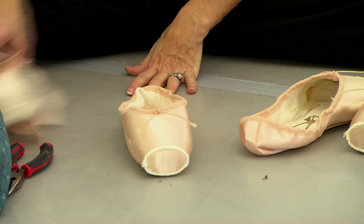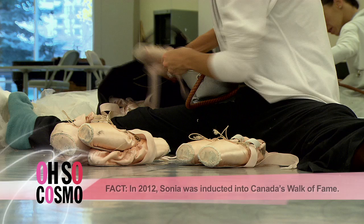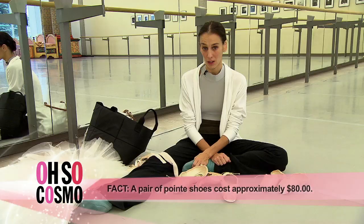You're constantly having to sew shoes. You're constantly breaking in shoes. I always carry a bag full of shoes — this bag here, I have one, two, three, four, let's see. The average dancer in the company goes through about a hundred pairs a year, so it's a big investment for the company to supply all the shoes for the dancers.